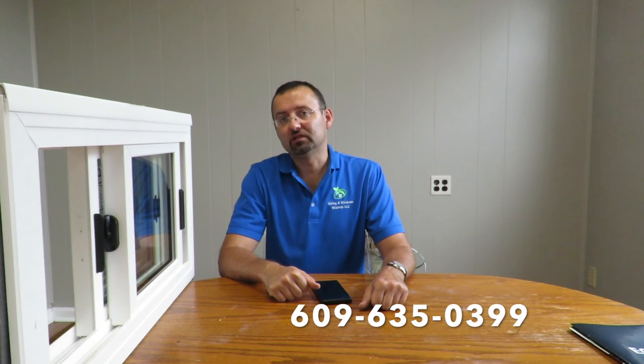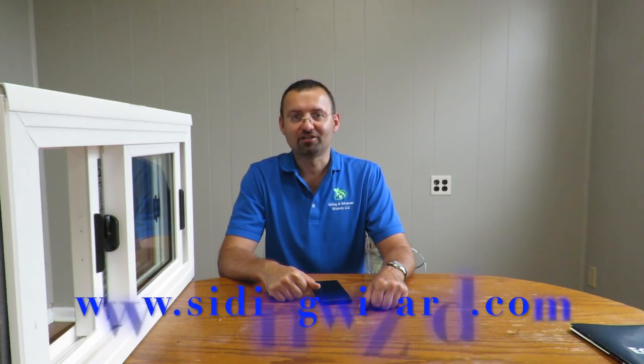If you still have old rusty aluminum or steel windows in your basement — windows you can't even open — and you'd like some fresh air or need to run a hose through easily, you should consider these beautiful sliding windows. Whatever your plan may be, if you're ready for your basement windows or any other windows, let us know via the phone number below or go to our website and fill out the form so we can help you with your window project. Thank you for watching.